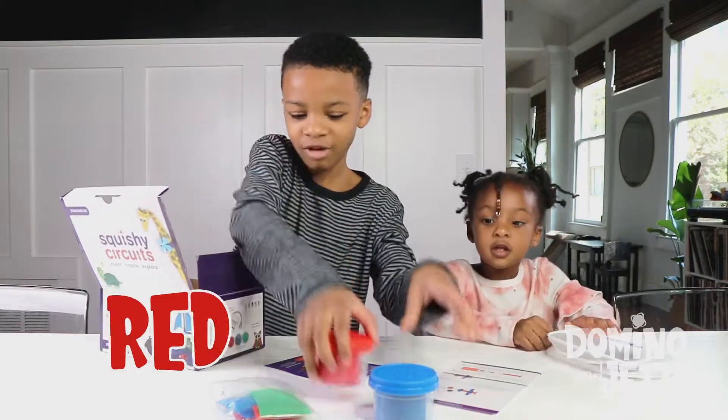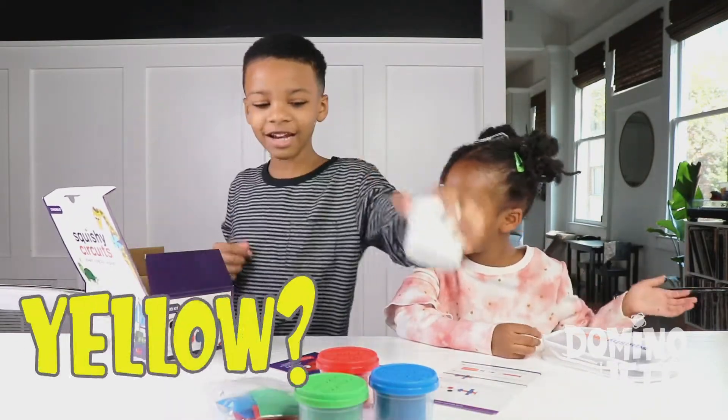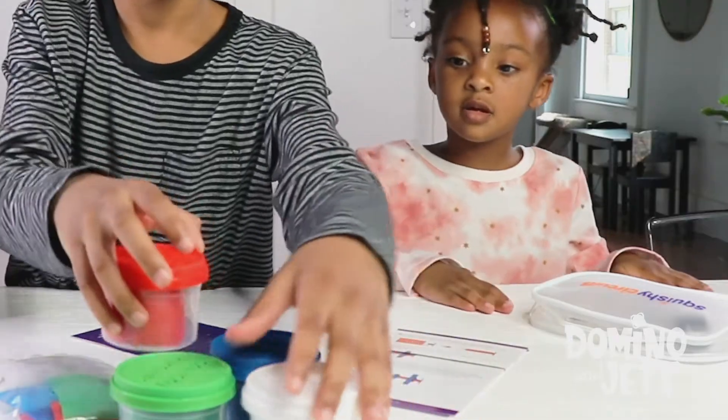And it's called Squishy Circuits. Can we play with this? Yes, we can play with it. There's blue, red, green, and yellow. That's not yellow — wait a minute, it's white. Probably not going to be white though.